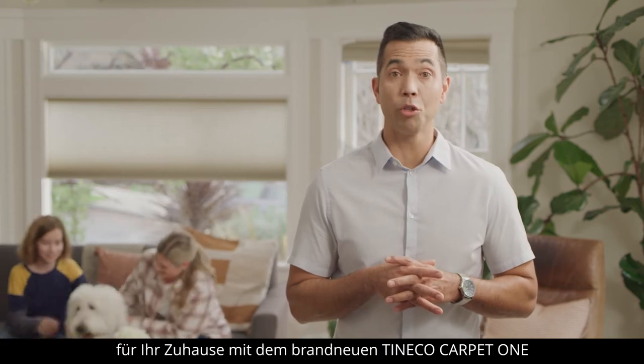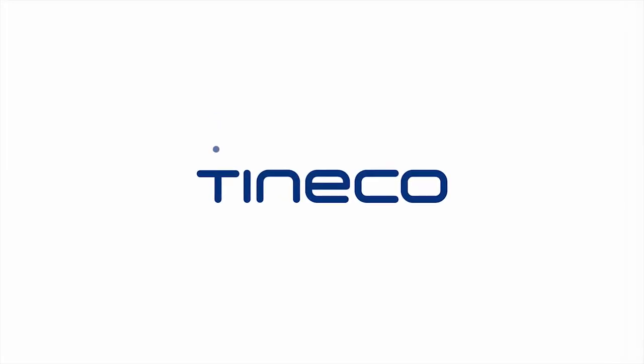Get the best possible cleaning you can for your home using the all-new Tinco Carpet One. Tinco — live easy, enjoy life.